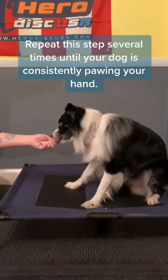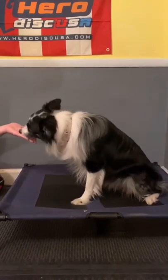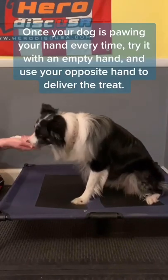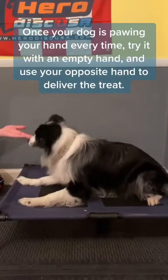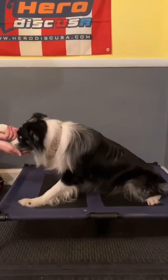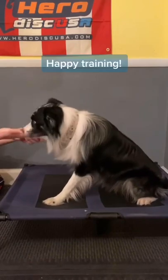Repeat this step several times until your dog is consistently pawing your hand. Once your dog is pawing your hand every time, try it with an empty hand and use your opposite hand to deliver the treat. Happy training!